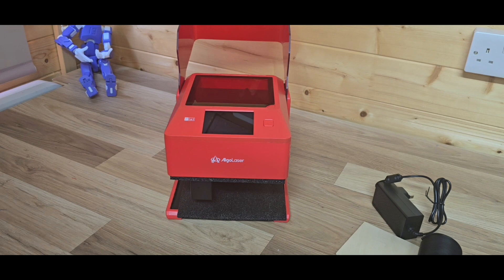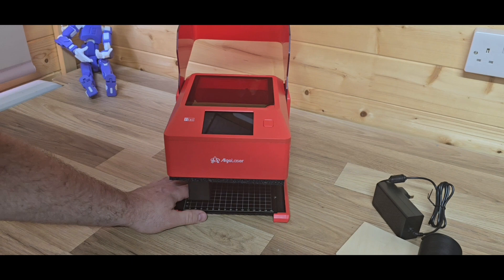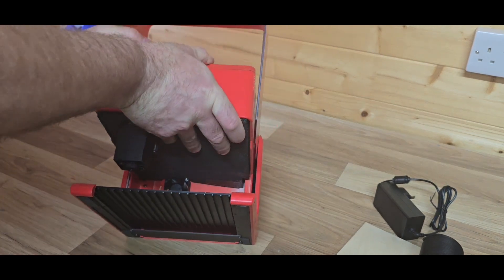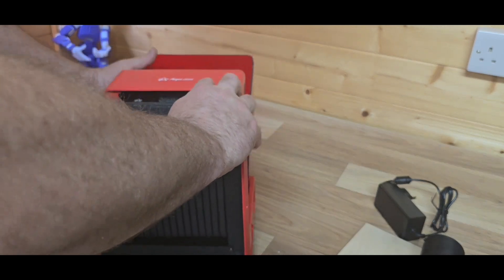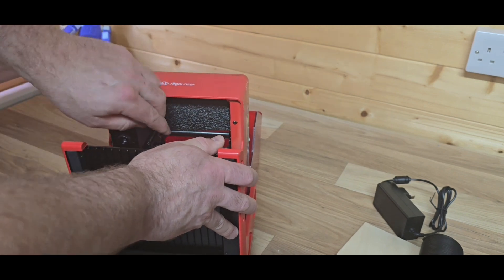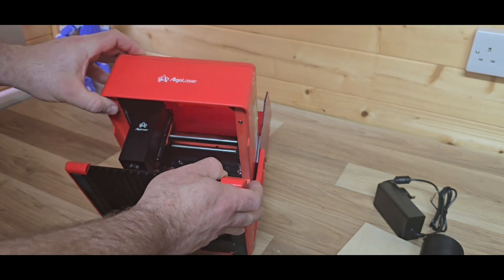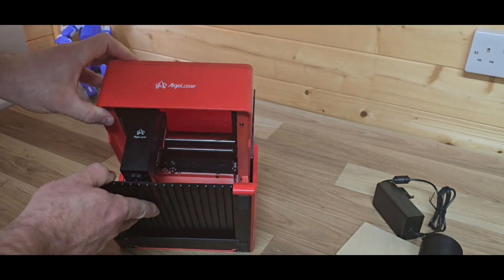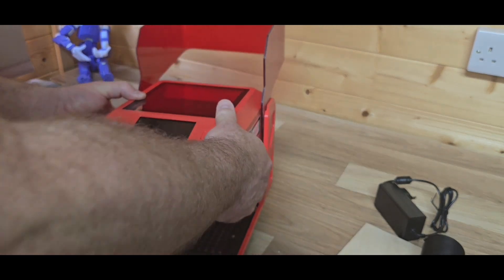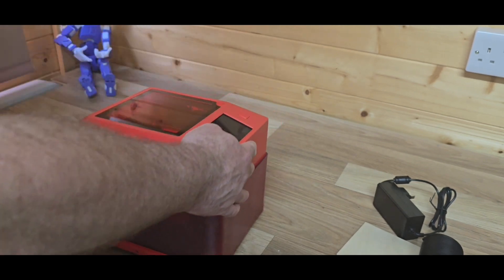Pulling out the rest of the foam, it now reveals the actual laser head and the bed that it can cut and engrave onto. The bed is a combination of two different types of usage, which I'll go into more detail on later. There's quite a bit of foam in there so make sure you check the whole unit to ensure there's no damage when you turn it on, or risk of any fire or damage.